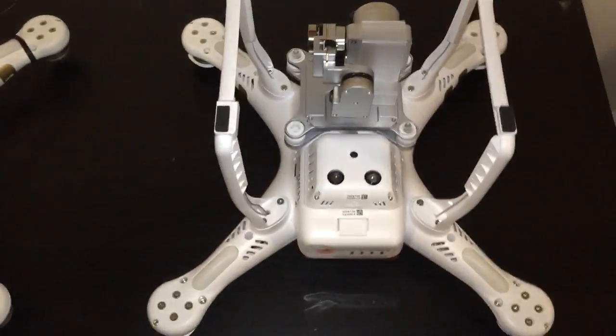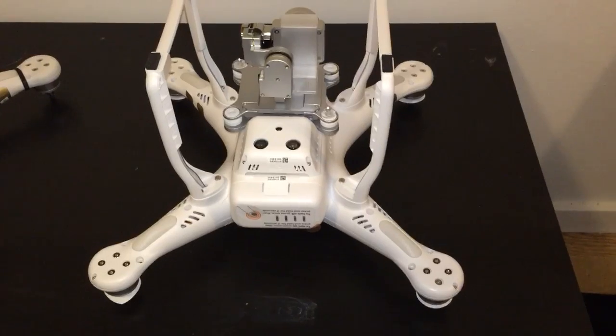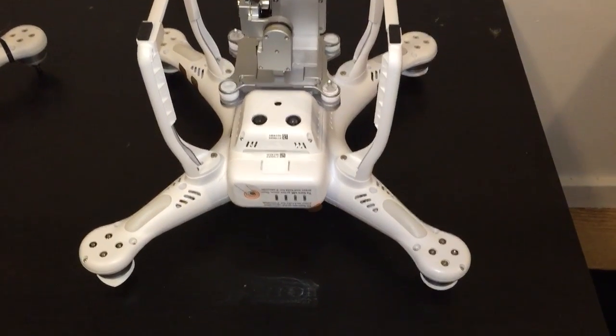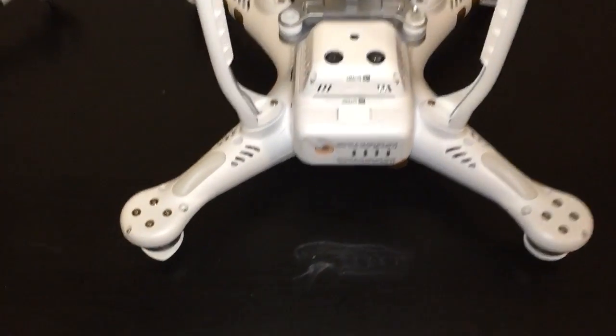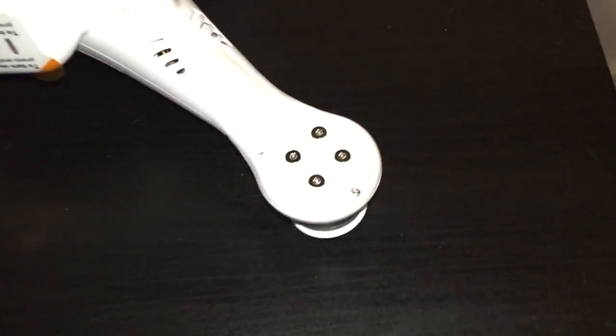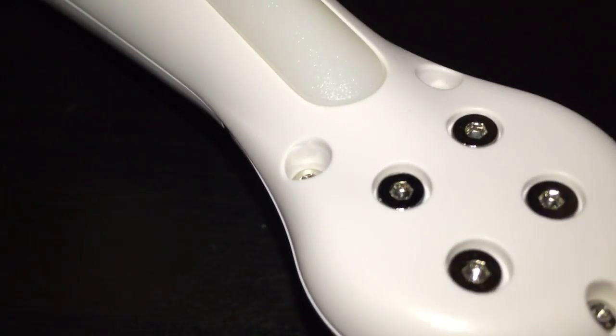So I reached out to DJI and they agreed to send me a brand new unit, which is over here. I got this unit today — this Phantom 3 has zero flight hours and has not been registered yet. I wanted to inspect it before taking it flying in the morning.